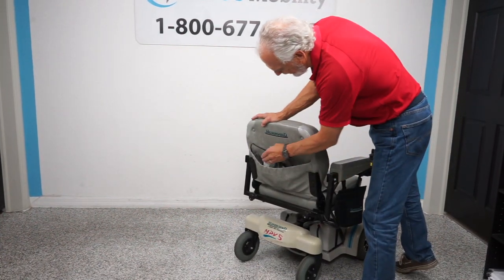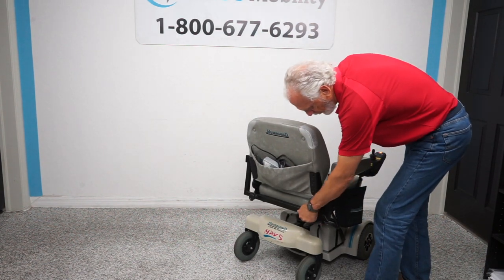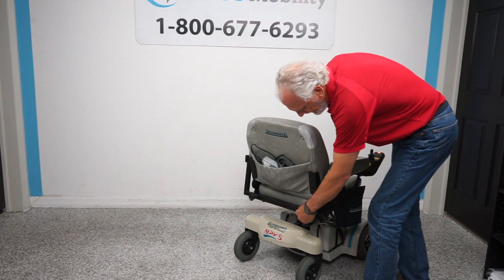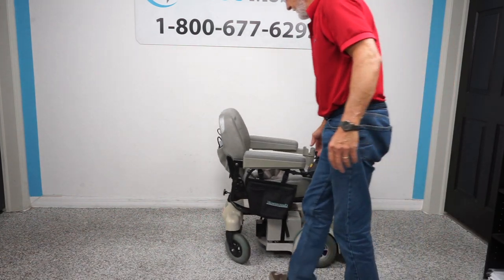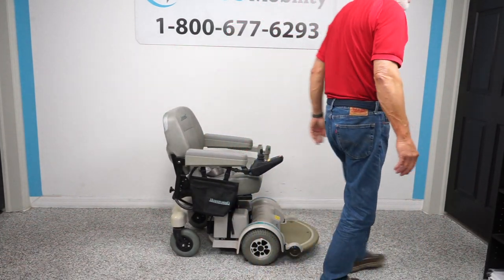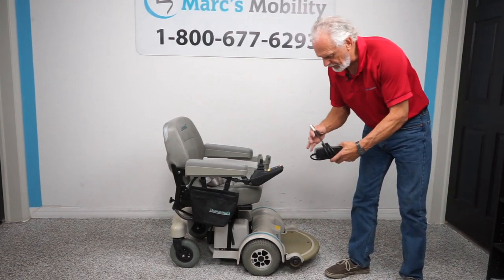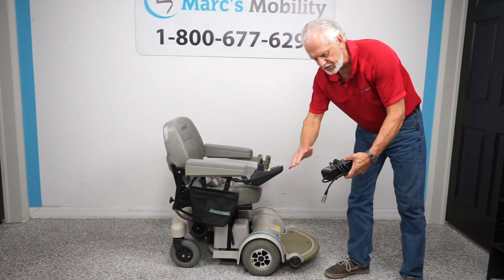It has a pouch, and it has its own charger from Hover Around. The arms are adjustable — if you need more width and need the arms further out, you can do that. When you charge the batteries, there is a charger in the back. You just plug it in right here, and as soon as the light goes green these will stop charging — they're smart chargers.